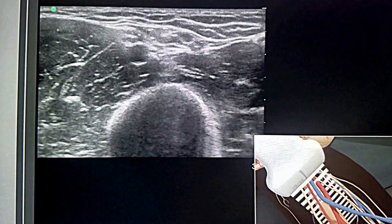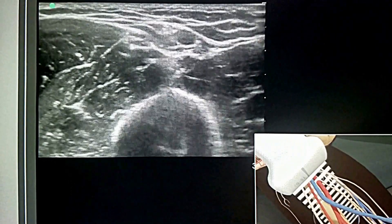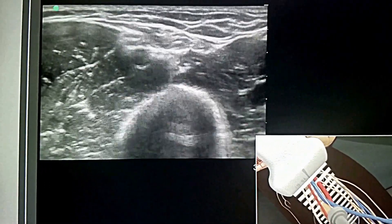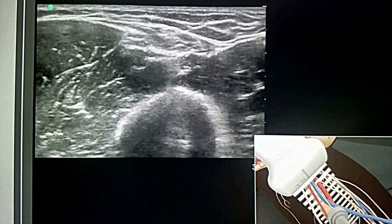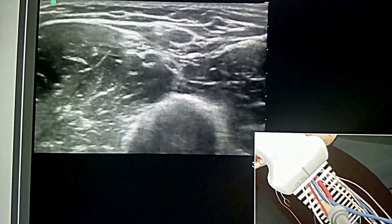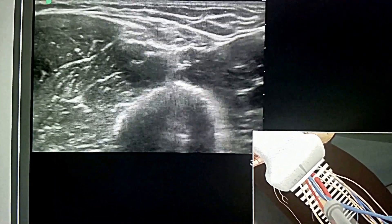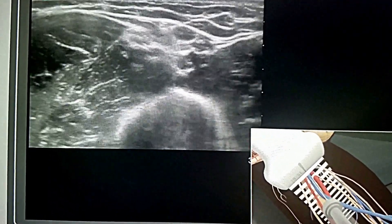Adjust the transducer so it is centered over the basilic vein. Follow the needle entry by slowly sliding the transducer in the direction of needle advancement. The needle will appear as a small bright dot. When the needle tip appears, the transducer should be advanced a short distance to follow the tip of the needle trajectory and stay in advance of the needle entry.